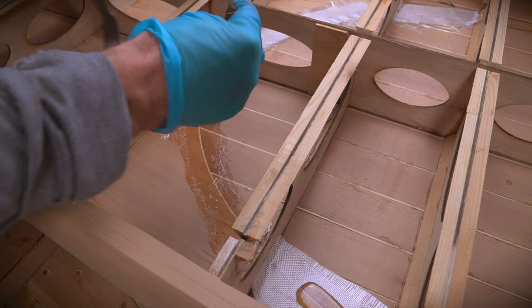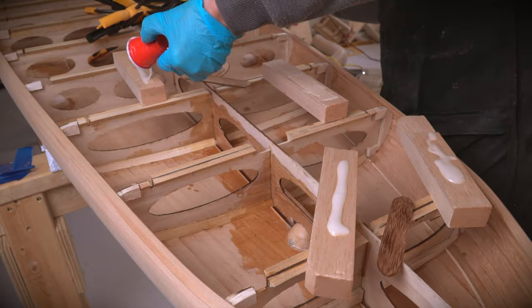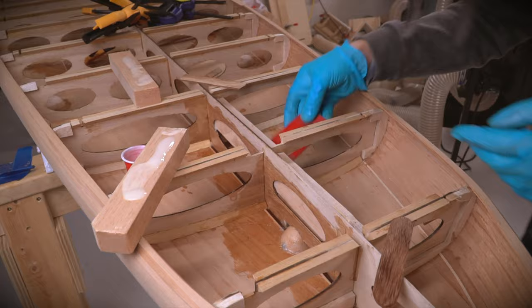The next task on the list is to add some blocking in the rear of the board to provide some support for the fin box. Once the bottom sheet is attached, I'll cut a slot into these and bond the fin box sides to them. Here I'm epoxying in several pieces and fitting them between the frames. Once the epoxy cured, a fairing board is used to sand the blocks flush with the bottom of the frames.